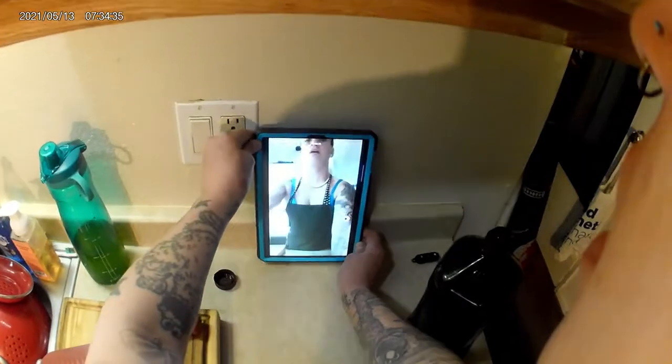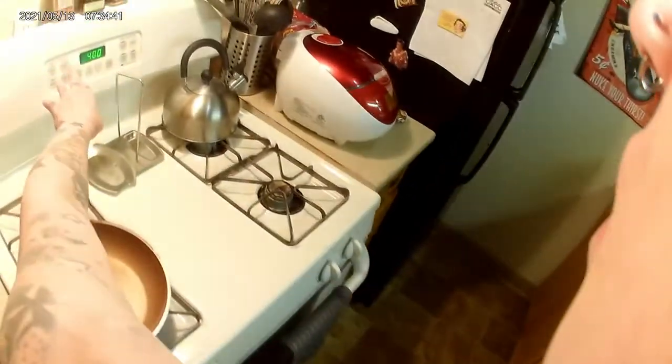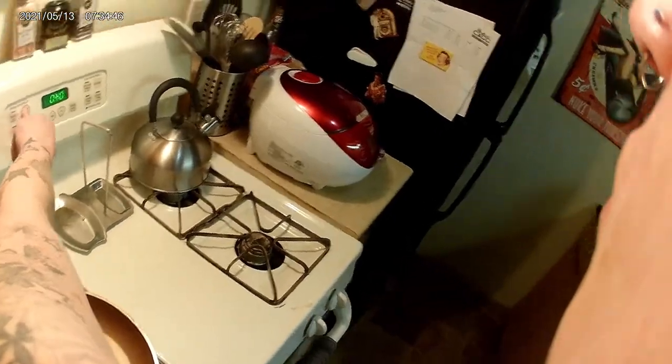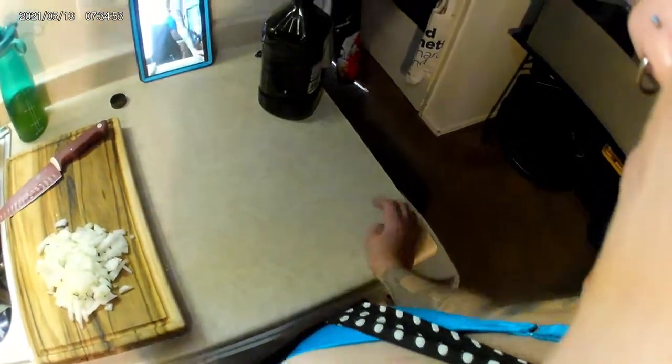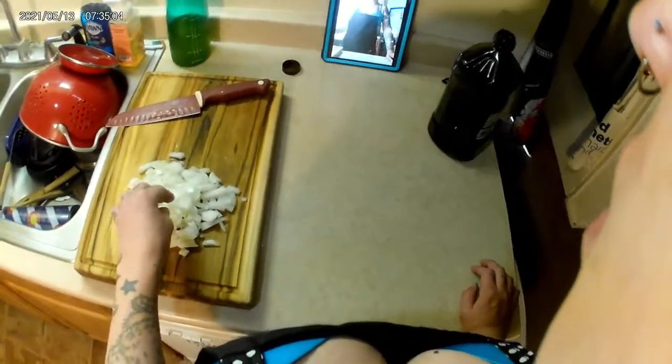After the 40 minutes, I'll check it, and if the center isn't soft, cook it for about 10 more minutes and just check every 10 minutes until the center is soft. If you want a more caramelized flavor, you can cook it even longer — just make sure to check it every 10 minutes.